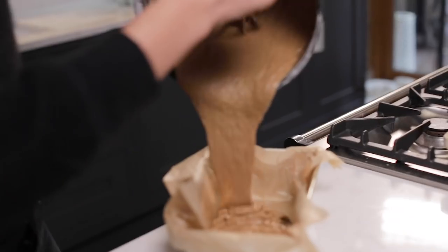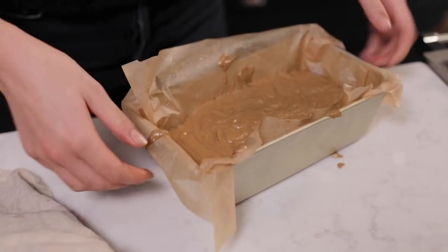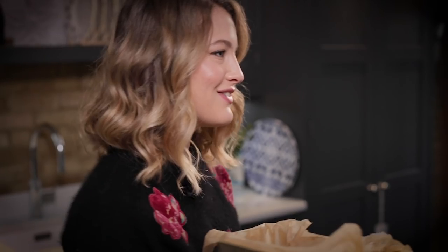Now it's time to bake. I'm adding the batter into the pre-greased loaf pan that I've lined with baking parchment — just a little shake for quality control. The alcohol from the San Miguel gluten-free does evaporate, so once the cake is baked you'll just be left with a wonderful flavour.